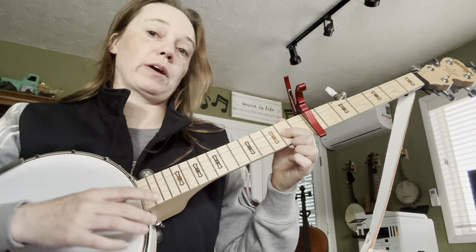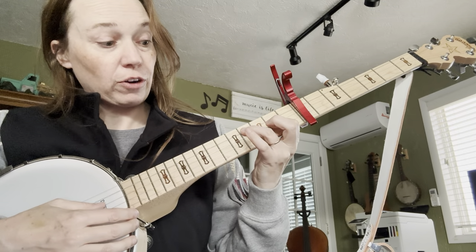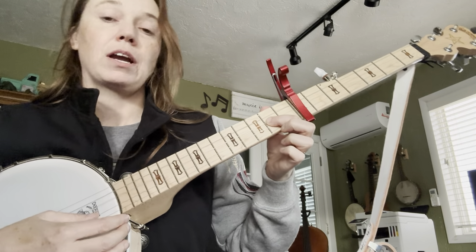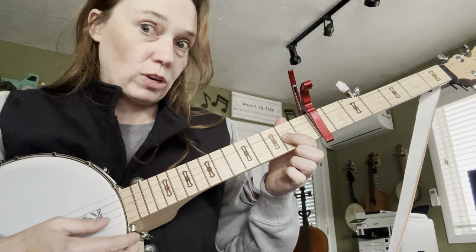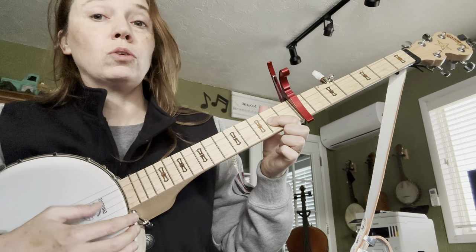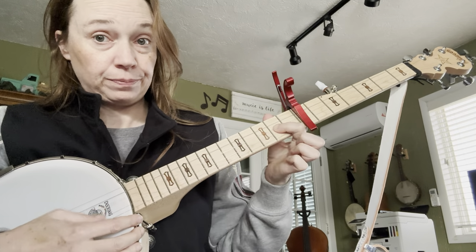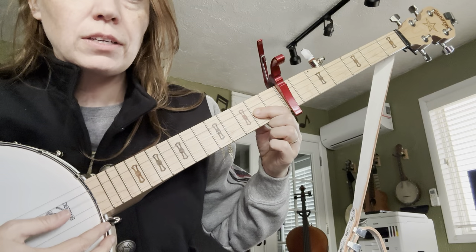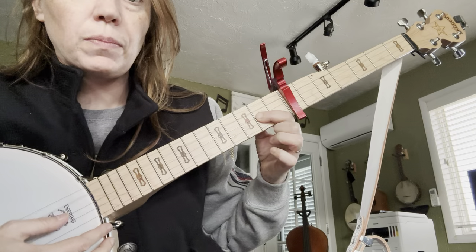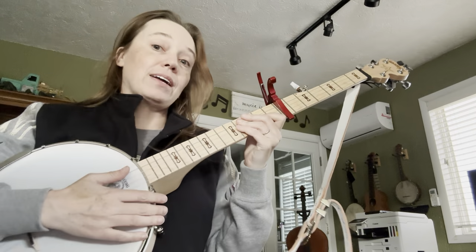Just like before, we're going to replay that note — open, third finger on the fourth fret of the second string, back to the one on the second fret of the third string, the middle string. Open, three, one. What do you do with the grumpy pilot? Okay, that's the next section.